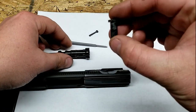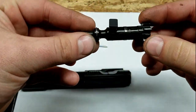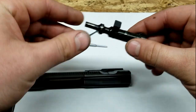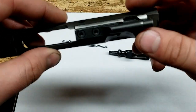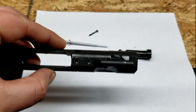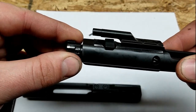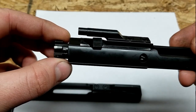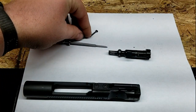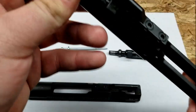Before we get to the bolt, we've got the bolt cam. This actually goes into the bolt and it's going to go through the bolt cam track inside the carrier right there. It's going to dictate the orientation of the bolt as everything's happening. Then we have the firing pin retaining pin, and that's simply just keeping the firing pin in there.